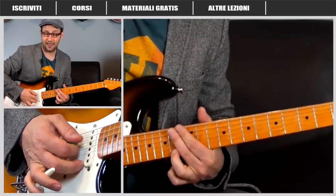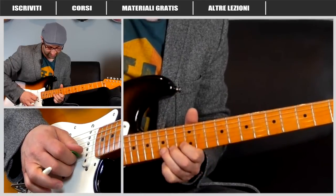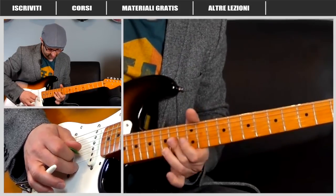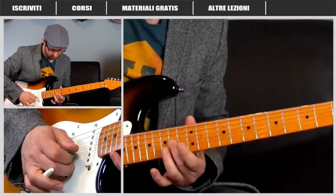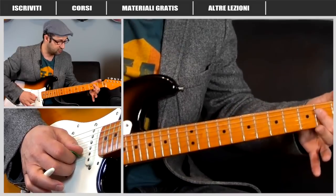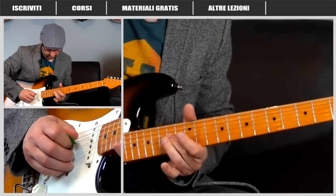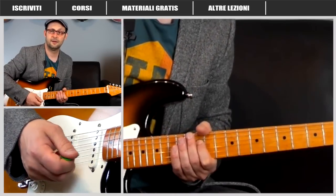Prendiamo questa nota, che subito viene fatta vibrare con la leva. Dopo abbiamo un bending di un semitono, sempre sul micantino, per poi andare su un altro bending sul quindicesimo tasto del Si. Dopodiché scendiamo col bending e abbiamo questo arpeggio sull'accordo: dovremmo schiacciare con il dito 2 il quattordicesimo tasto delle corde Si, Sol e Re. È un arpeggio di La maggiore, come se suonassi un La maggiore ma un'ottava più in alto.